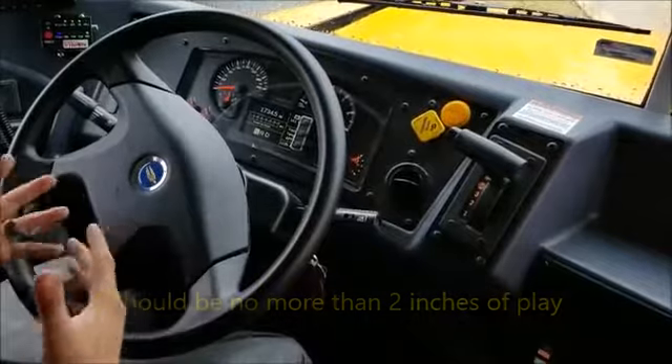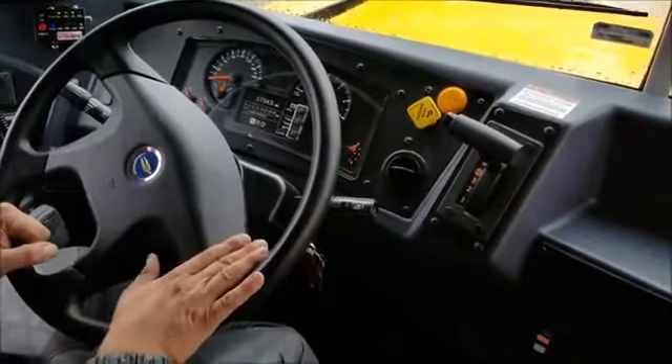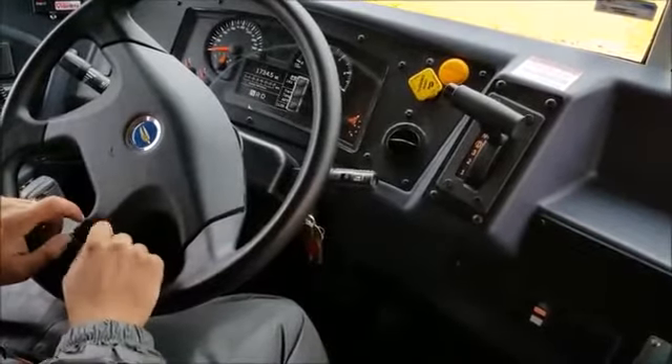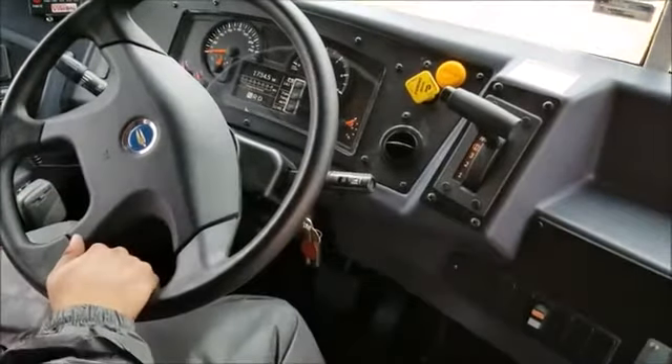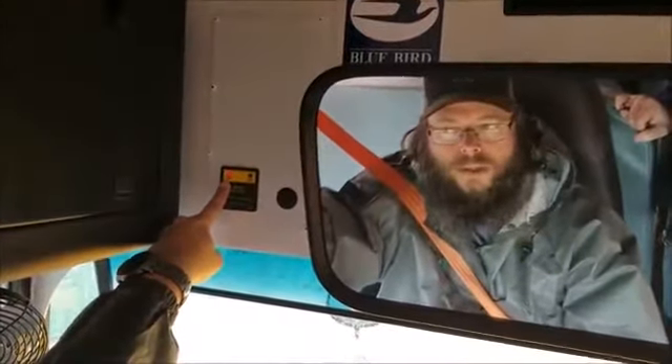At this point I'm ready to perform my brake test. So I'm going to turn the bus off. When I turn the bus off I'm going to need to cancel the child check alarm. When you use the master flasher row switches while displaying them, it arms the child check. So at this point you're going to want to get up and cancel it.